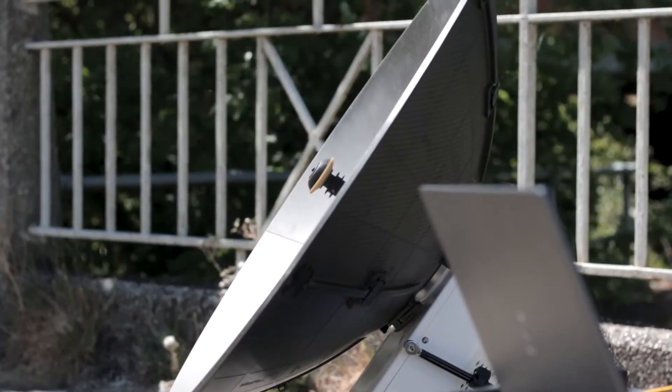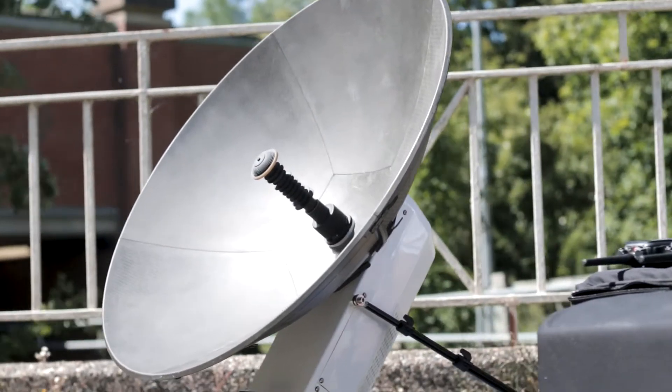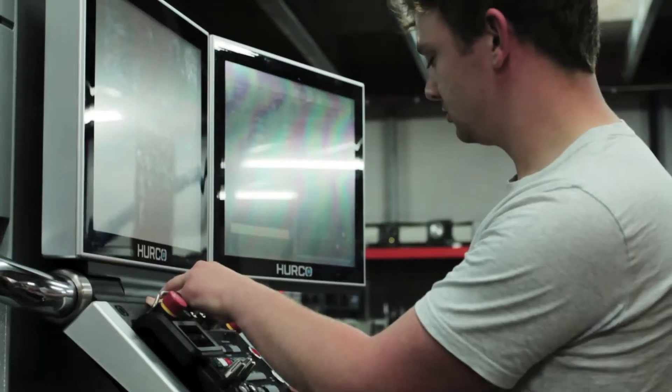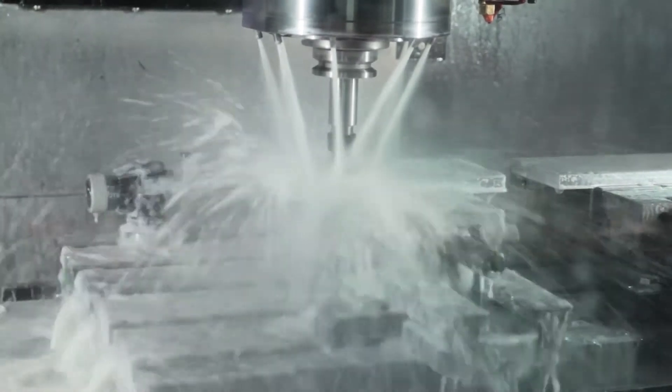The Scorpion is a fully featured IP Manpack from Holcroft and has been designed to provide the ultimate in reliable, secure and mobile communications. The Scorpion is the latest terminal to be designed and delivered by Holcroft and fits perfectly into our flyaway family of products.